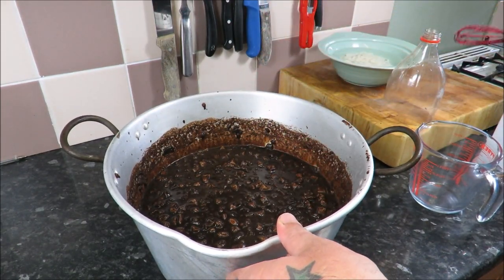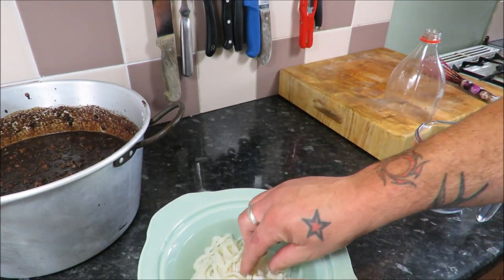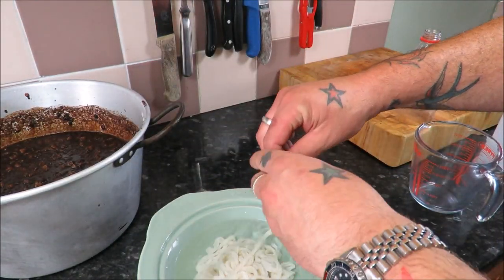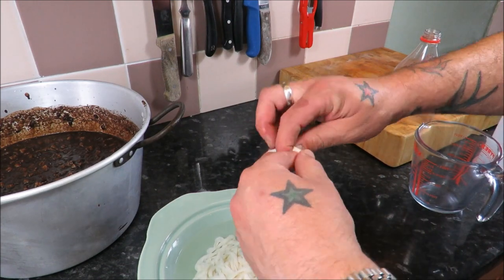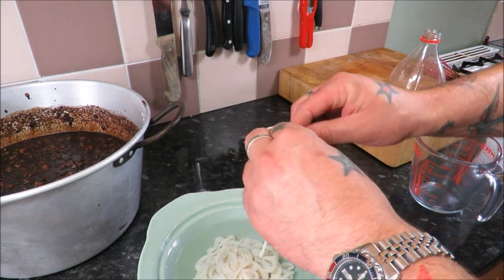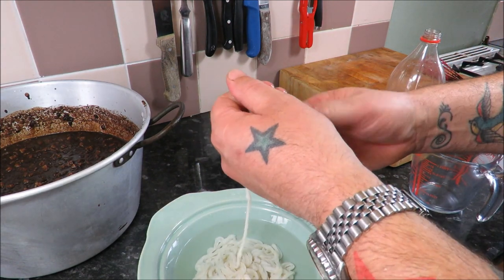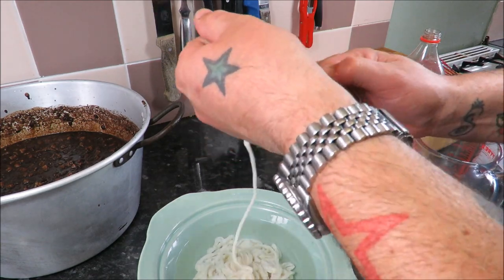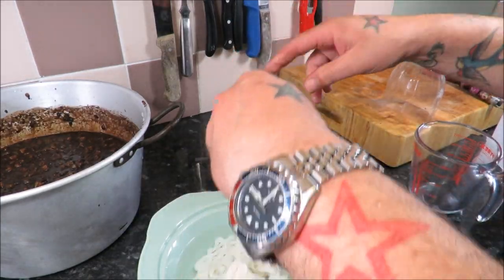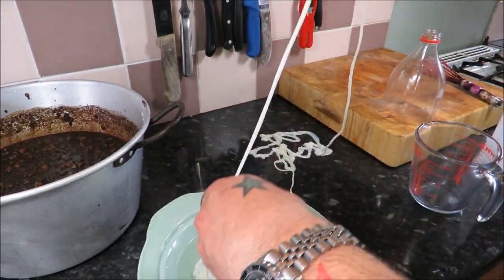Right, what we need then is natural hog skins out of the wrapper. Swill them under cold water and then leave them in a bowl of water for about 30 minutes. Tie off one end with a decent knot. You do not want this leaking out — it'll look like an Ozzy Osbourne video. Then take your length of hogs casing.